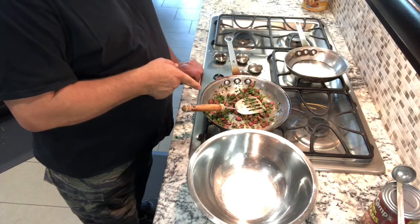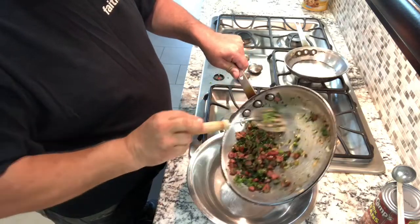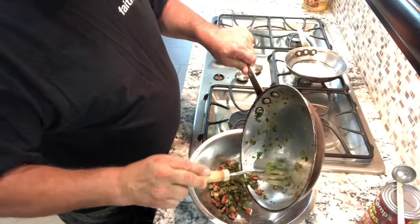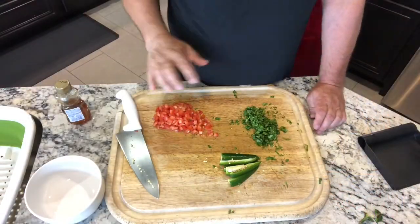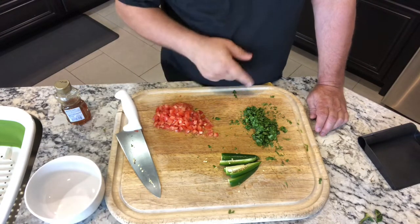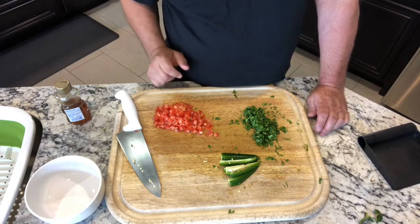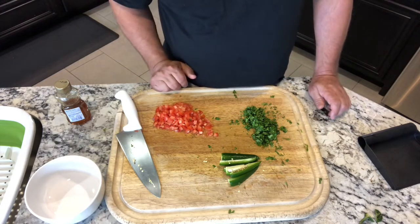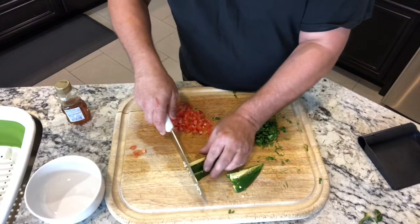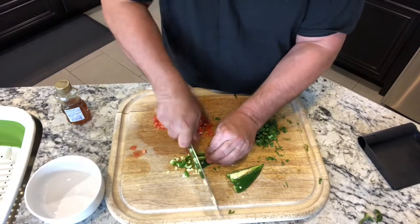That's all fried and now I'm gonna put this in a bowl. Now I'm gonna make the topping for the spicy french toast. It consists of cilantro, tomato, pepper, and some honey — so it'll be like a sweet, hot kind of thing. Let me chop up these peppers.